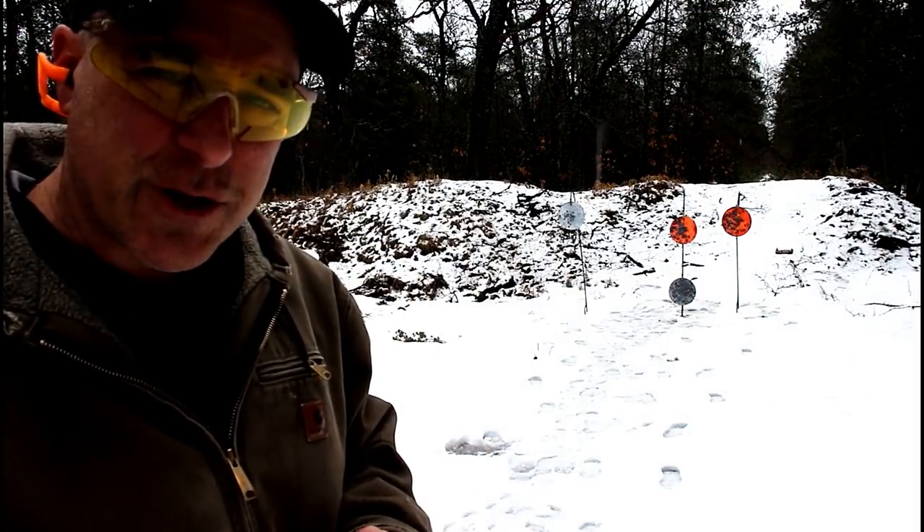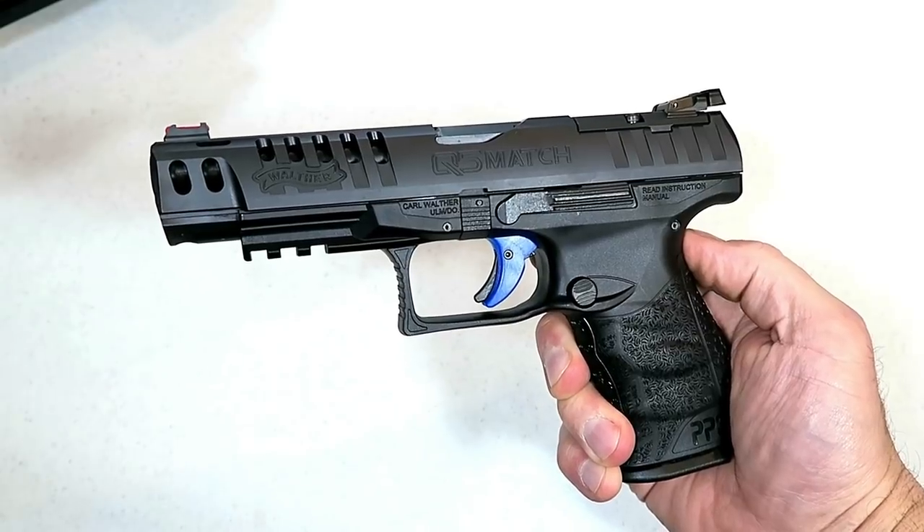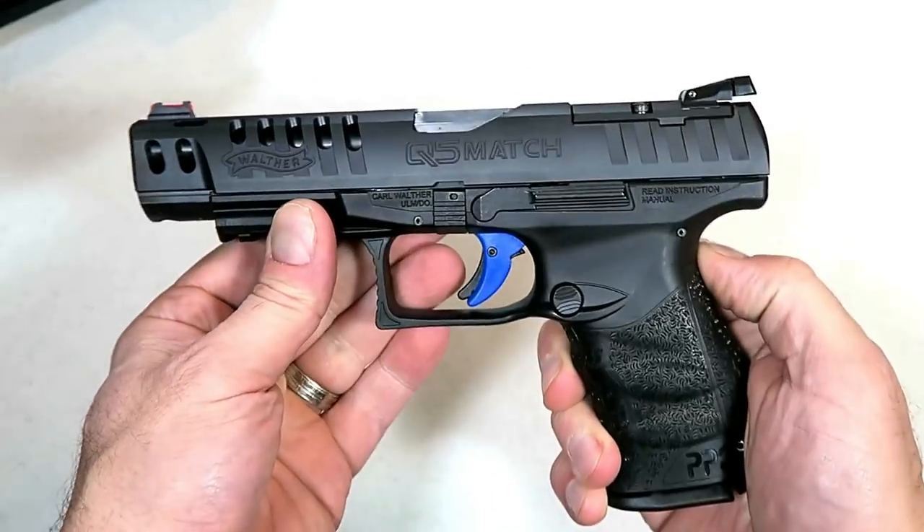Hey there friends, thanks for checking in. We've got the Walther Q5 Match with the polymer frame — let's see how it does.